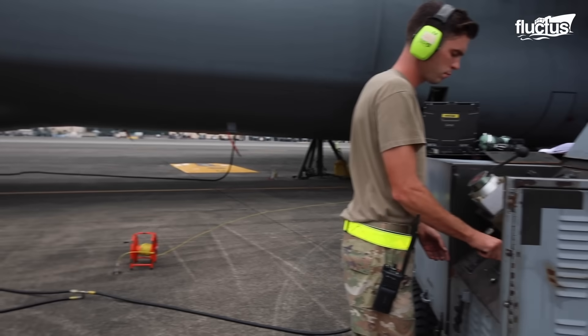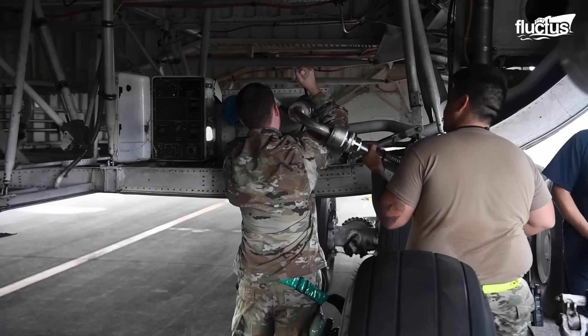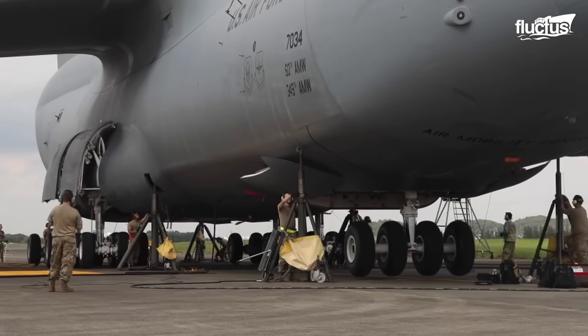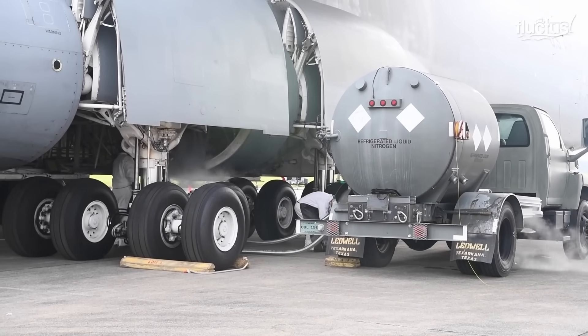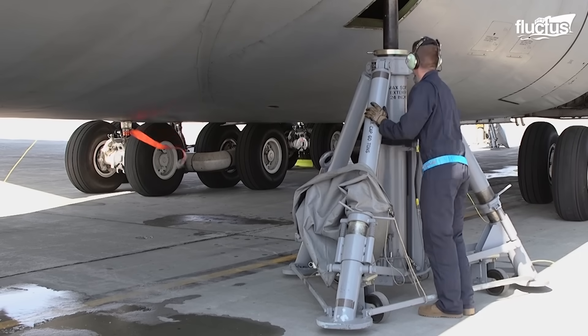These robust jacks play a vital role in enabling efficient repair and maintenance operations, allowing technicians to access various components and systems with precision and expertise. Jacking up the C-5 is a time-consuming yet crucial task.